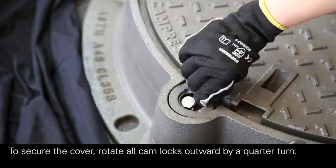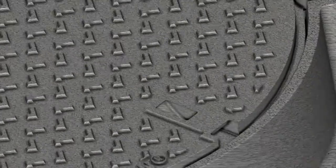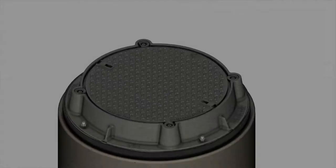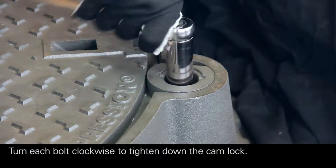To secure the cover, rotate all cam locks outward by a quarter turn. Turn each bolt clockwise to tighten down the cam lock.